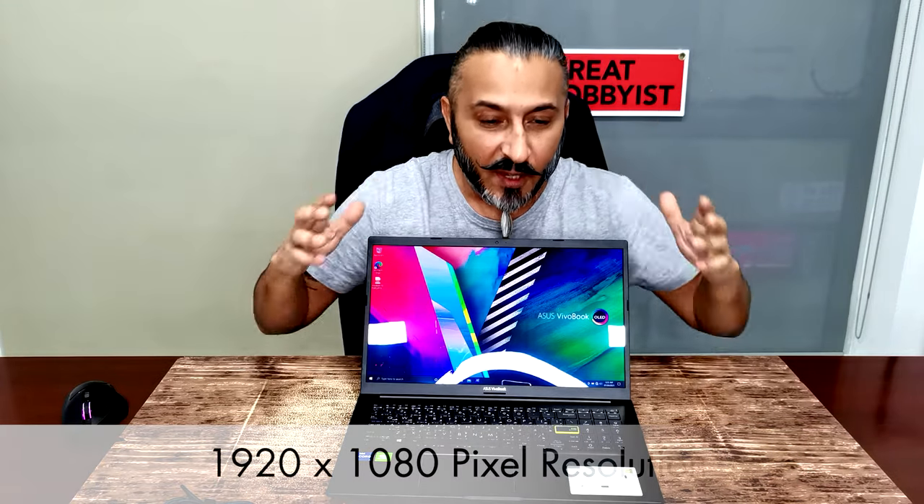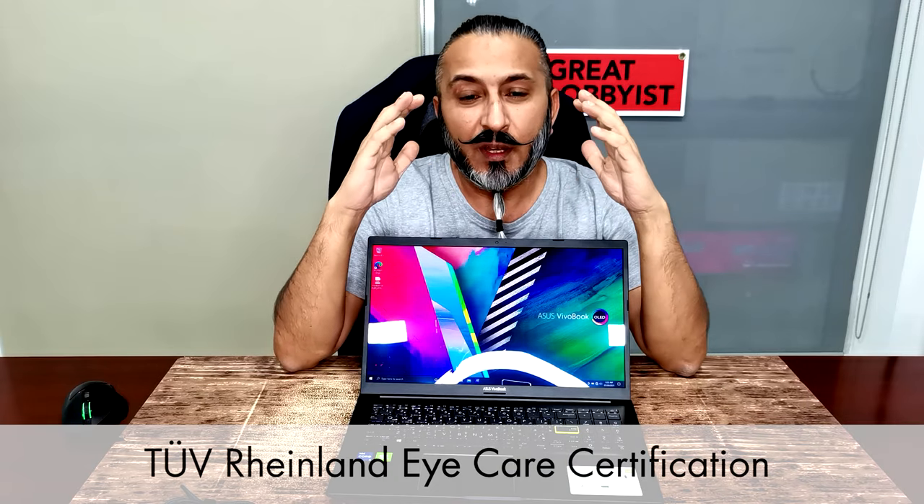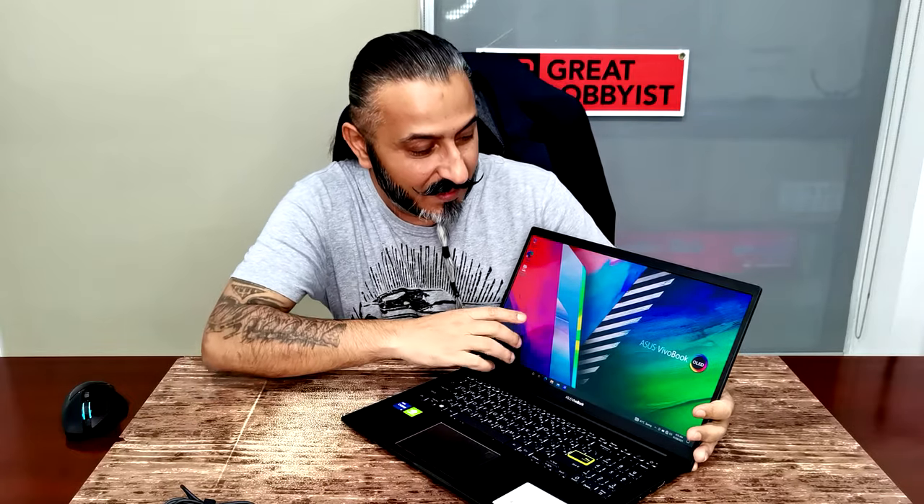The display features 100% DCI-P3 color gamut, 1920x1080 resolution, 400 nits of brightness, and 0.2 milliseconds response time. It's Pantone validated with eye care certification and offers 178 degrees of viewing angle. Isn't that a beauty?